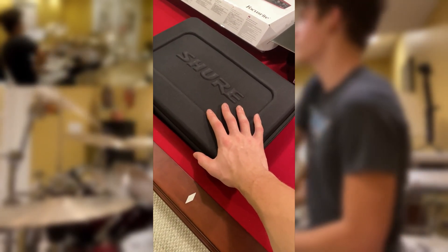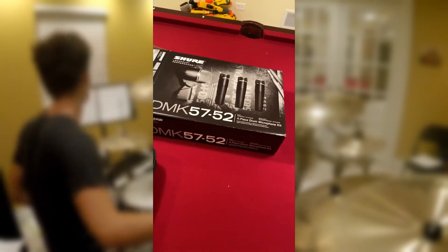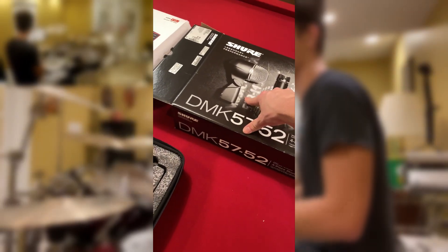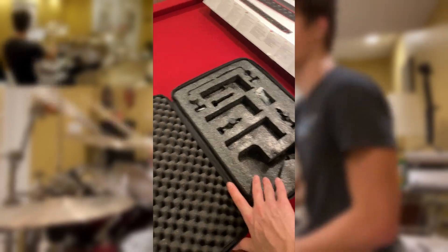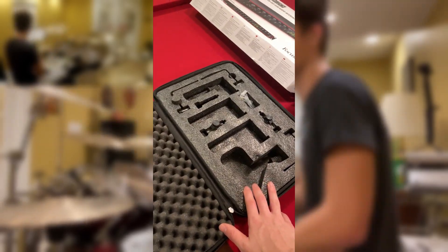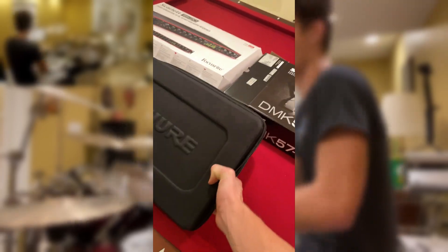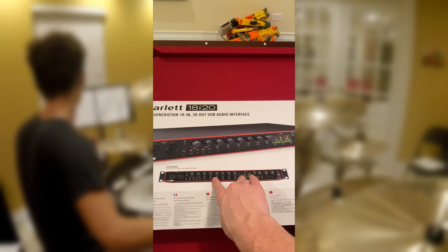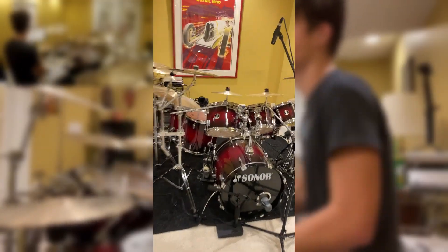I got a fantastic birthday gift right here — we have a Shure kit. You can see the packaging: we've got three overhead Shure SM57s and a bass mic, the SM52, as well. This is the case it came in — very nice case with all the mounts and stuff. I actually have it set up over there. And then I got the Scarlett 18i20 3rd gen Focusrite interface, which is fantastic.